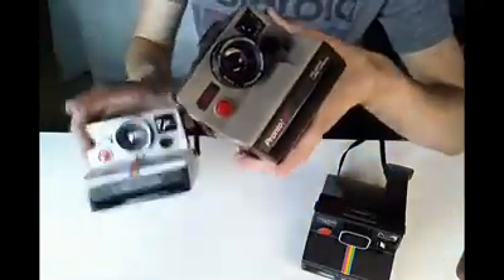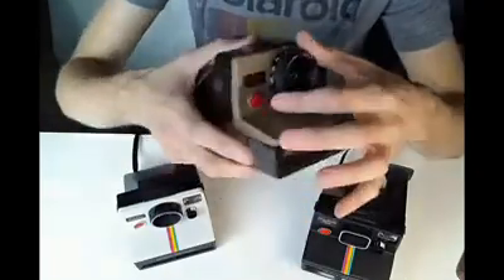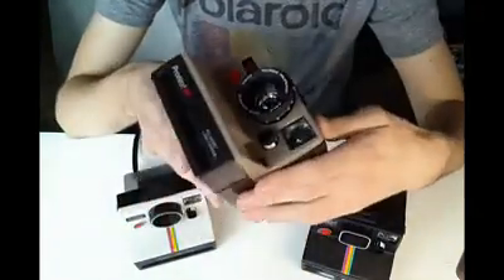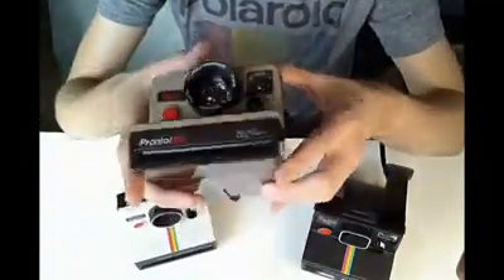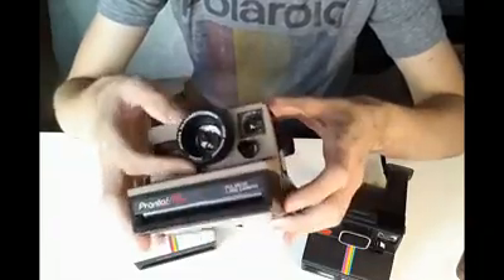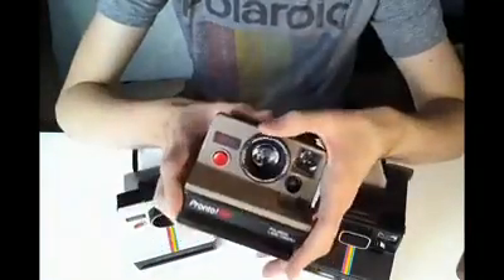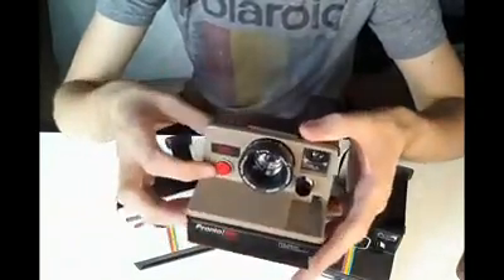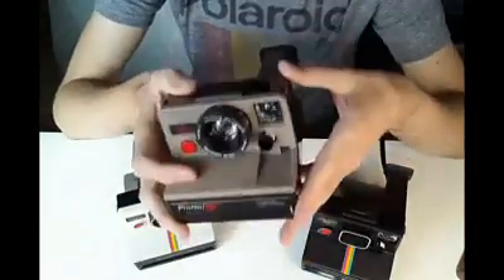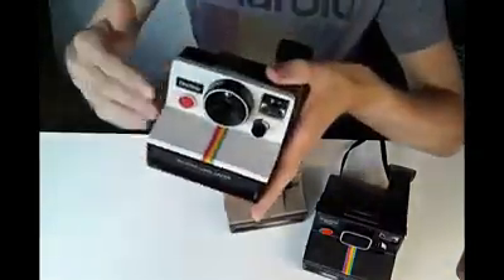The variable focus lens was better than the standard in that it was a triple element with the ability to change focus. Some of these variable focus SX-70s also included a rangefinder, such as this one. This is actually a very rare model of the Pronto that was branded by Sears, hence the brown colour scheme. I don't usually get many of these models — in fact, I only have this one in my personal collection. Some versions of the Pronto didn't have the rangefinder, so you would roughly estimate your distance, but the better lens made your photos a bit sharper, especially at closer distances. This one would focus all the way down to three feet, whereas the standard is pretty much in focus from four feet and onwards.